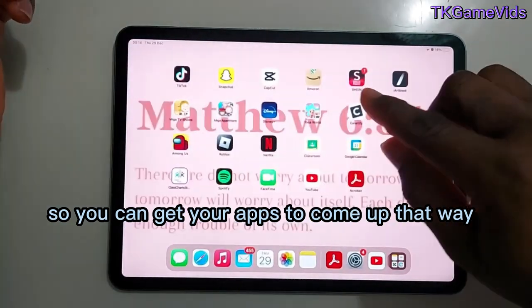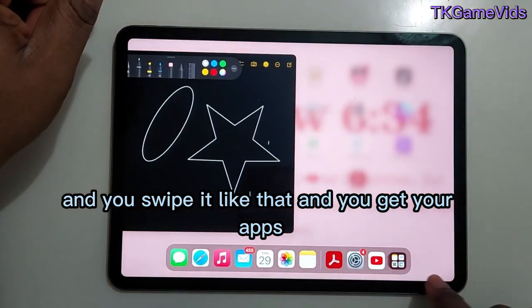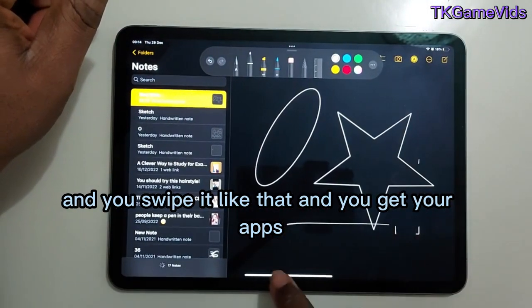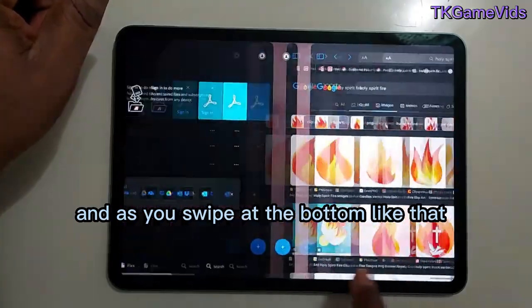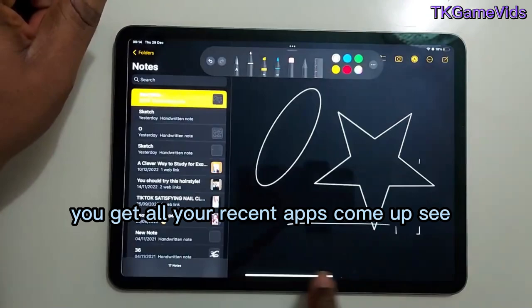You can also hold the bottom and swipe like that to get your apps. As you swipe at the bottom, all your recent apps come up.